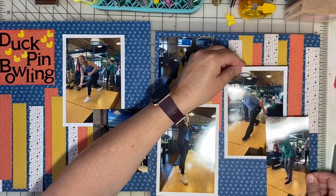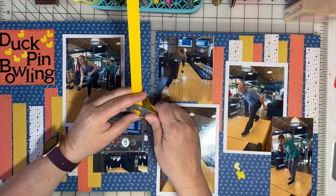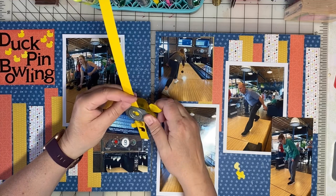I find that I need more ducks on this page. The yellow ducks are very cute and I think it ties into the duck pin bowling theme, so I'm going to use this yellow paper scrap to punch out some more ducks and get them added.